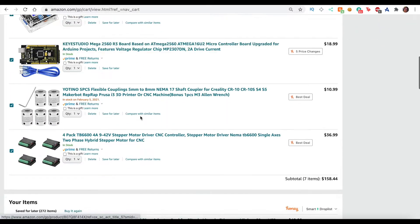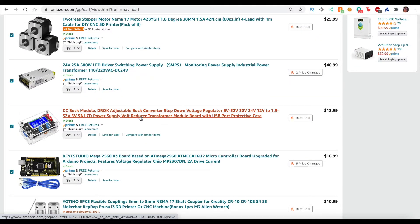So we went ahead and ordered all of these. Let's move on to the next clip where I can show you guys what I have so far running.